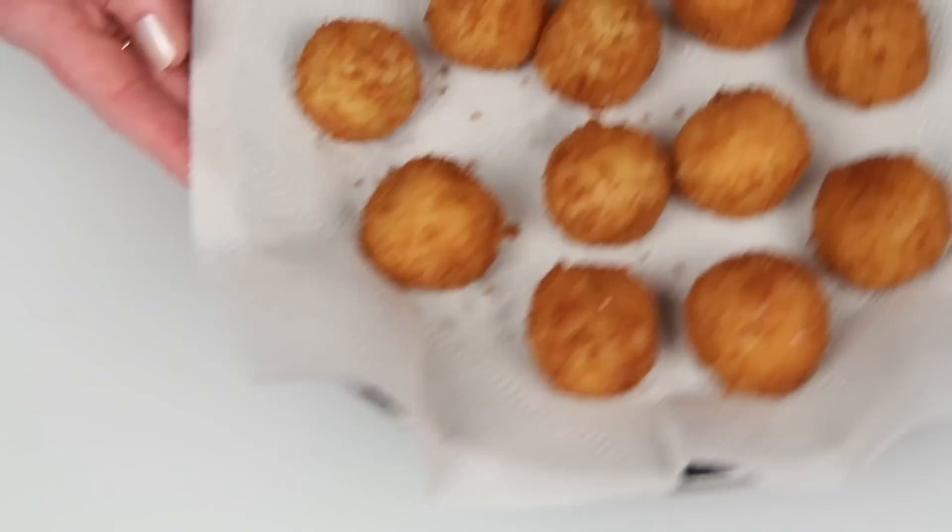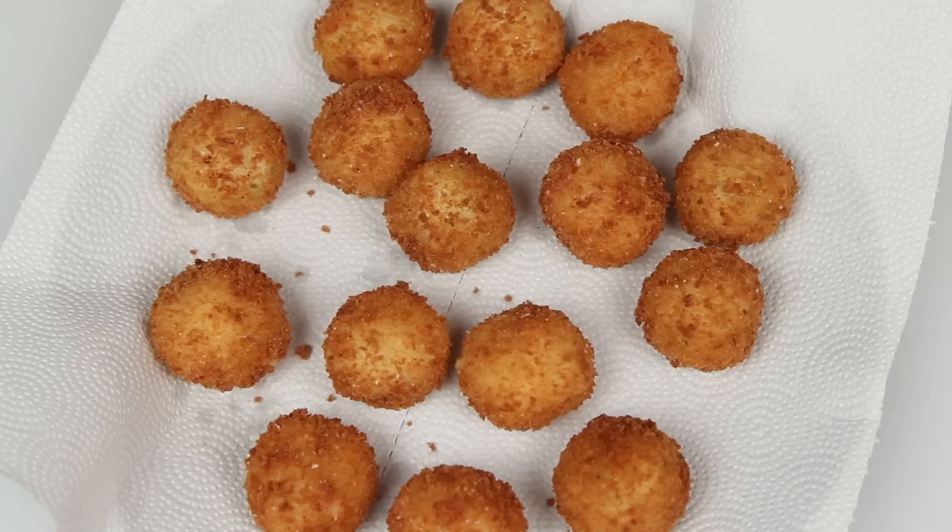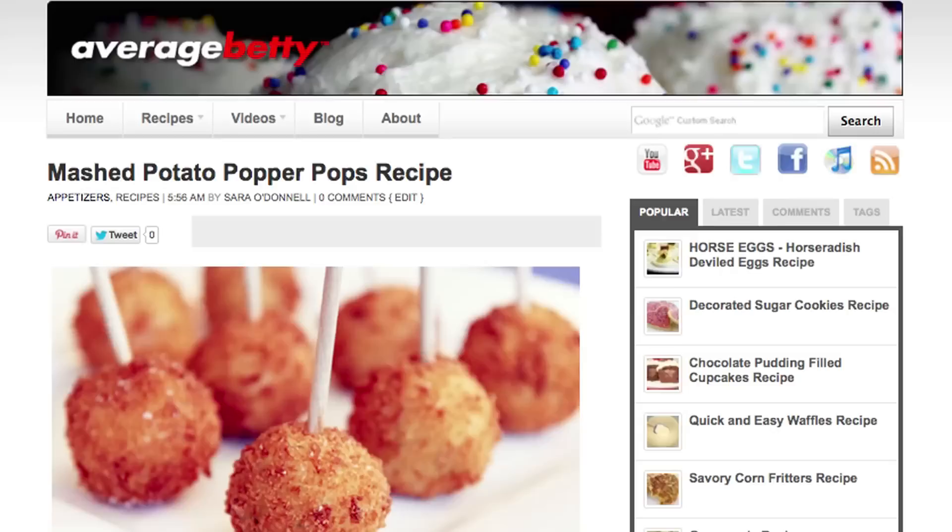If you're wondering where the magic is, pipe down Copperfield. We're about to magically transform our mashed potato balls into mashed potato pops. Hocus Pocus Alcazop, turn these balls into pops. And how good does that look? Abracadang good!